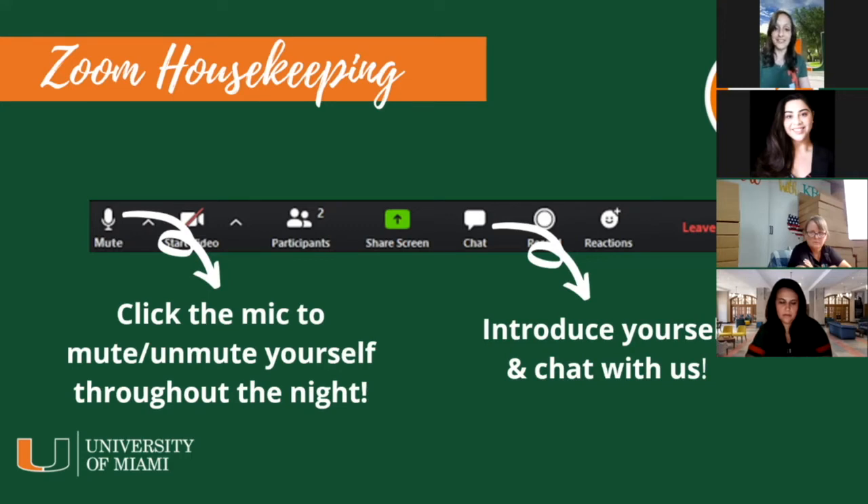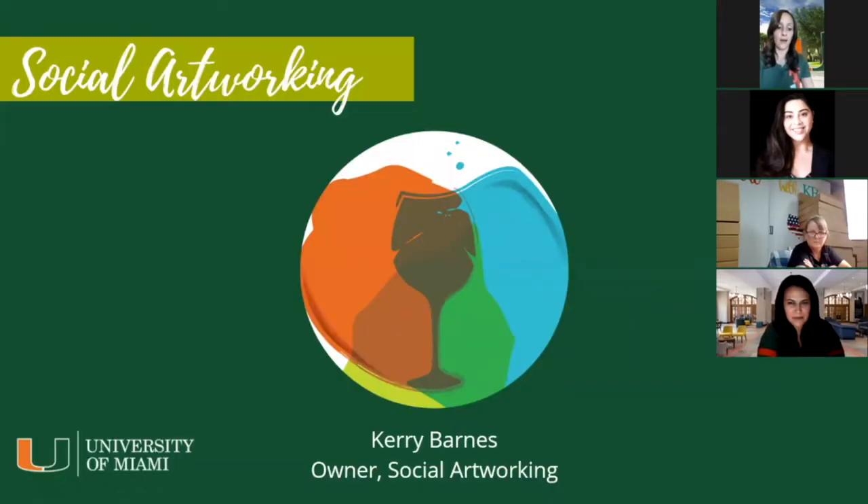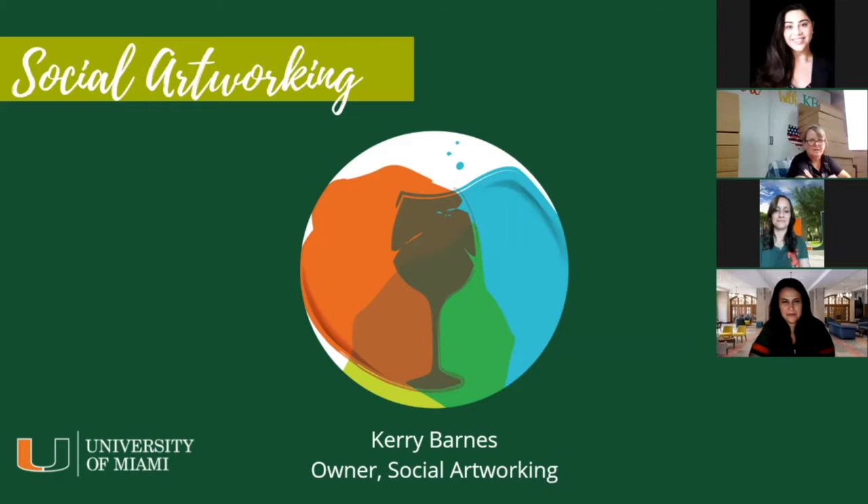Let's have a little fun. Get out your paint brushes and all of your supplies. I'm going to turn it over to Carrie from KB Social Artworking, who's going to give us the background instructions and lead this evening's event. So Carrie — thank you so much for having us. Thank you. Hi everybody.